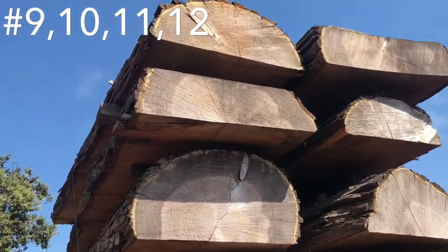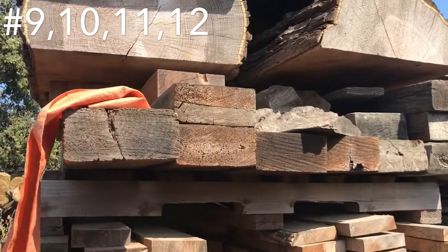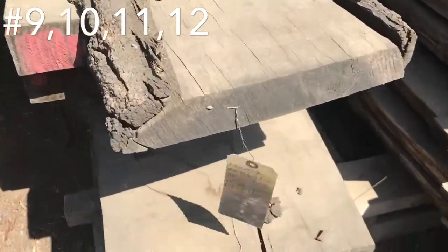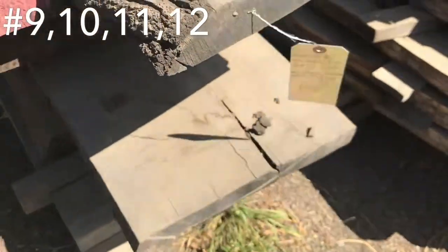This stuff was probably just going to be free. Not sure if that little unit here of these four by eight headers are going. Down here we got a mixed unit — I'm not going to read it all — $950 for everything.